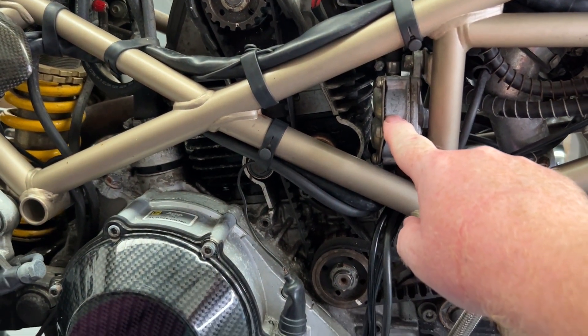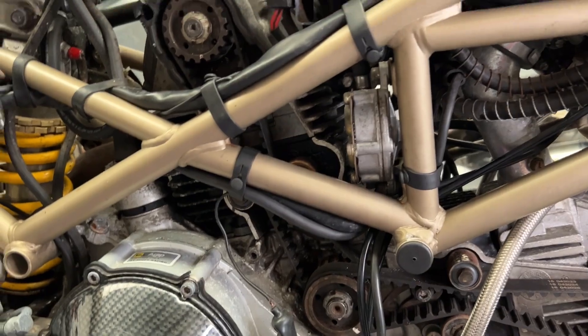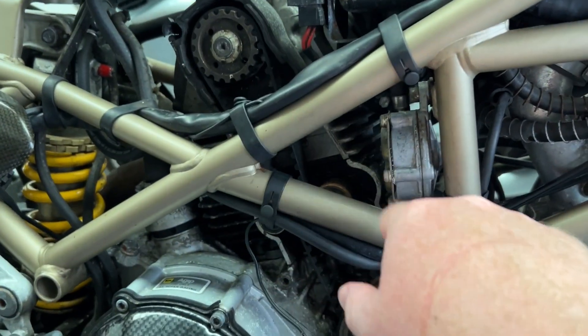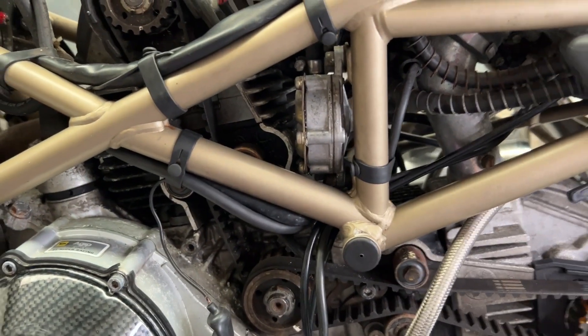Also there's a leak from the pump. Earlier I just did a quick bypass — that's a vacuum actuated valve, and this is the quick bypass. And we've got a little leak from the pump. I've ordered a gasket set for that pump.